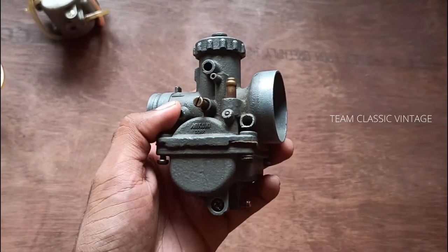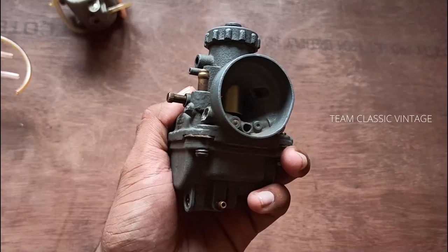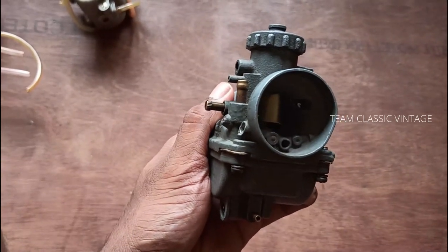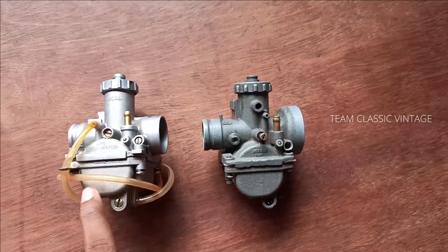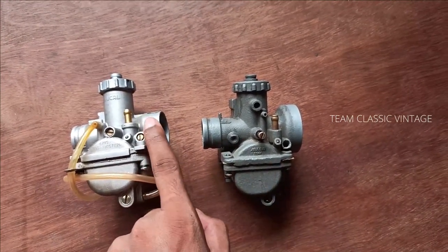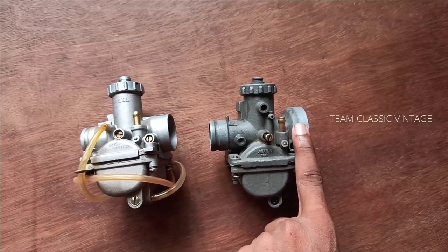The VM20SS series has a bigger air intake provision than the VM18SS carb, so it increases the performance of the motorcycle. As you can see in this video, this is a VM18 carb and this is a VM20 carb — you can see the air intake provisions are different.